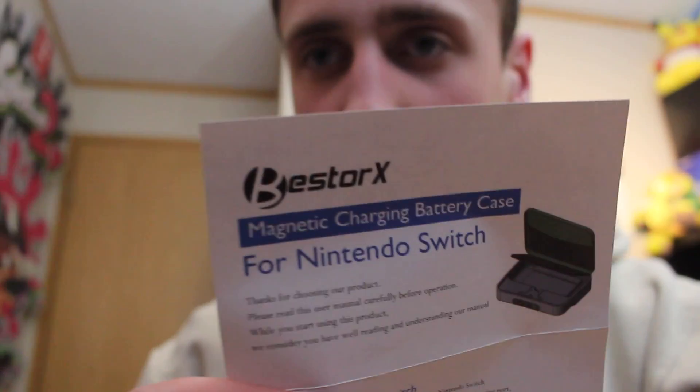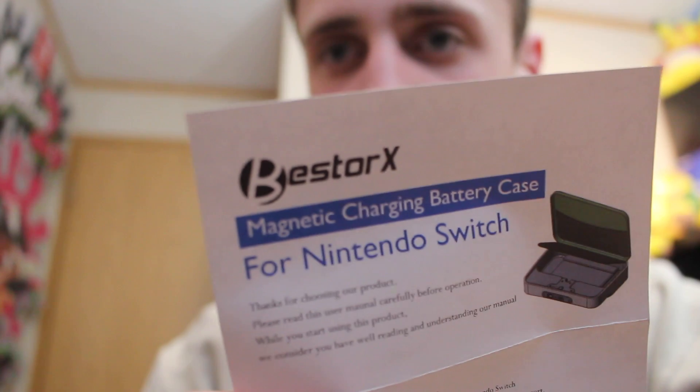The company name right here — Bester X, that's how you say it. This is the magnetic charging battery case for the Nintendo Switch. Basically there's a big battery in the bottom, and there's a magnet in the little charging mechanism — this little USB type thing that you plug into your Switch. It's a magnet, and your Switch charges while it's in the case. To charge the case itself, you plug it into the wall.